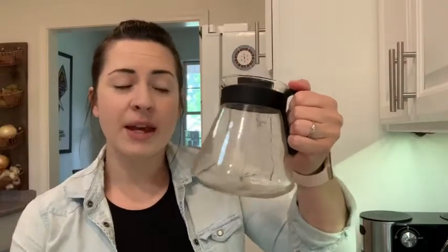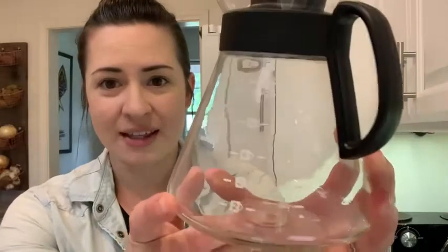It is microwave safe, it is dishwasher safe, and I think it really does work to help keep your coffee hot. It's a really great tool for making pour-over. Also, because it has the measuring lines on the side, it helps you to be really accurate with your water level.